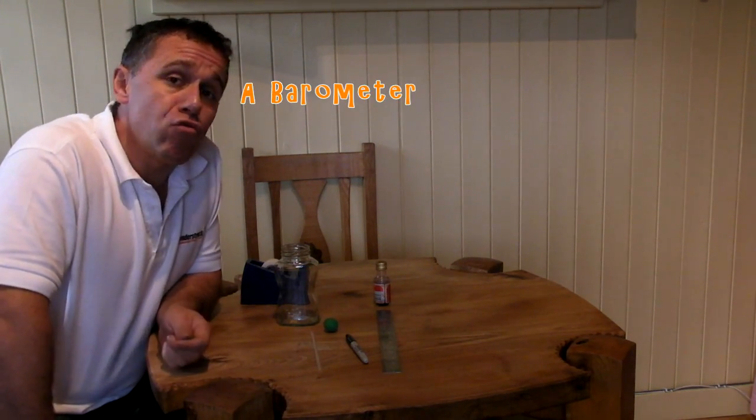The second instrument we're going to make for our weather station is a barometer. A barometer is used for measuring air pressure, and the air pressure varies according to what the weather conditions are. Low pressure can lead to changeable weather, high pressure can be more settled. We associate high pressure with nice sunny days, so it's quite useful to be able to measure the air pressure.